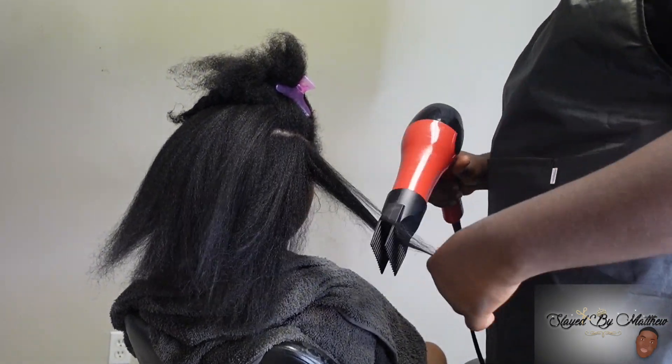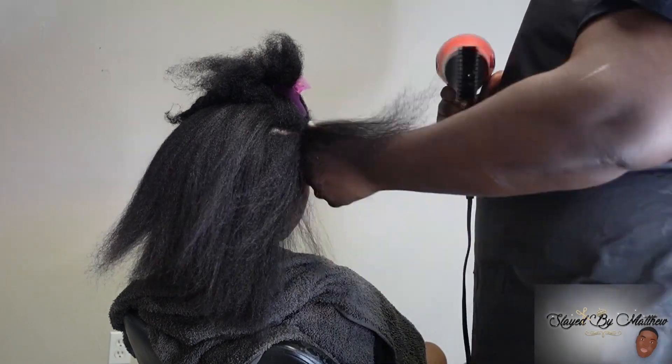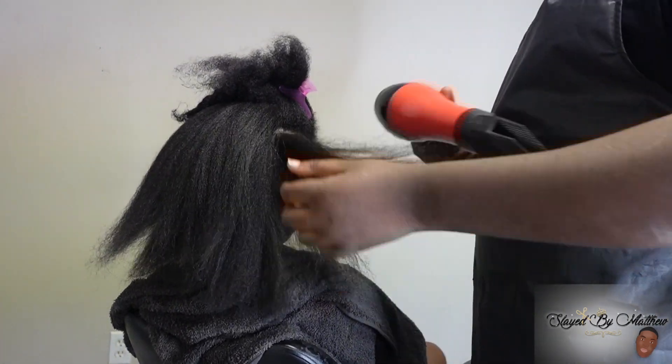So I'm just blowing her hair out, then I'm going to press her out, trim her ends, and then we're going to start these tapings — no shade.